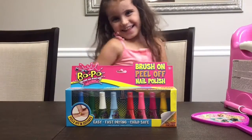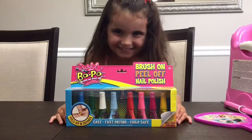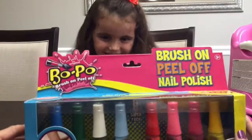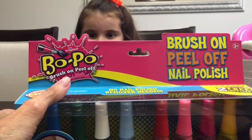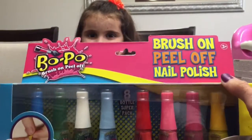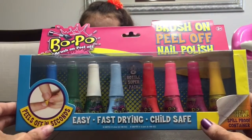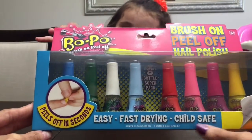Hey guys, it's Mikey Likes It and today we have something special just for the girls. We have nail polish! Let's see what we got, Adriana. We got BOPO, which stands for Brush On Peel Off - the original brush on peel off BOPO nail polish. Here we have eight bottles of different color nail polish. It's easy, it's fast drying, and it's safe for your kids!